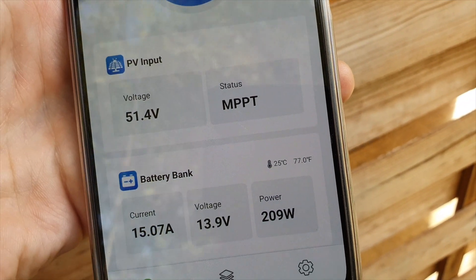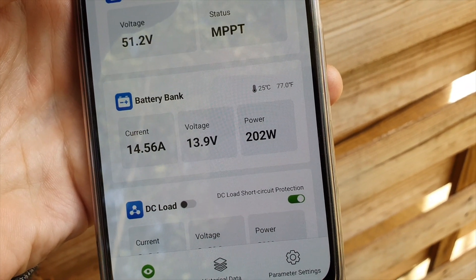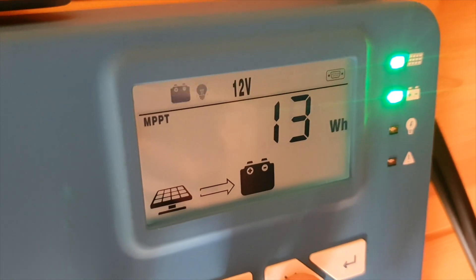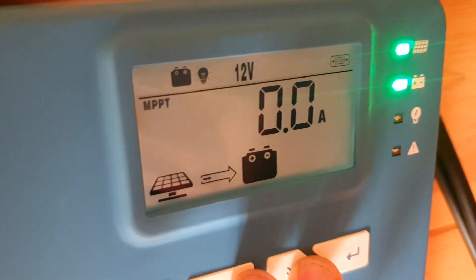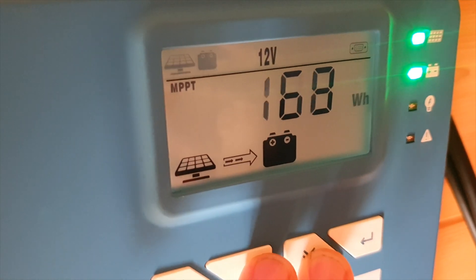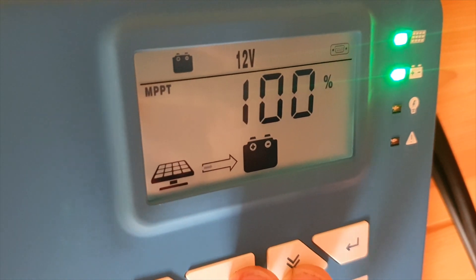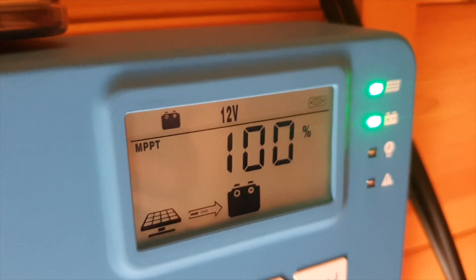It also tells you the temperature and you have access to the load function. I don't have anything at the moment that I can run from the load, but you can run pumps, lights, and all sorts of different DC-powered things — I believe the load goes to 20 amps. This is rated at a 40-amp input from the solar panels. I don't have all the plugs right now to reach that amperage, but I've researched online and found one reviewer who was actually able to get 40 amps through this MPPT charge controller and it worked really well, which is a great sign.